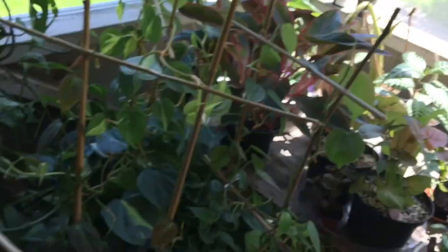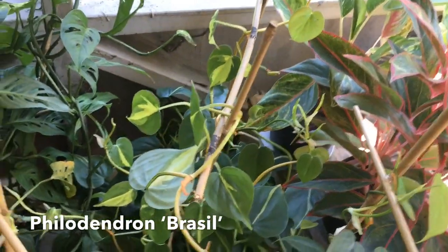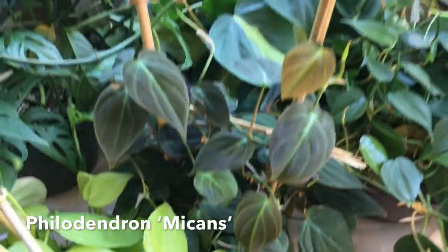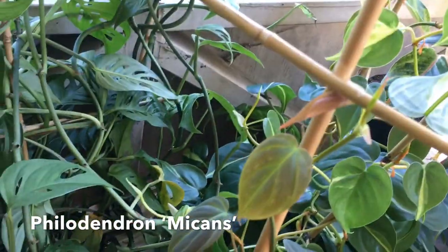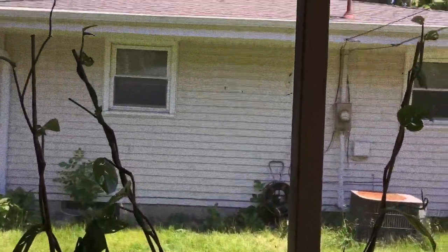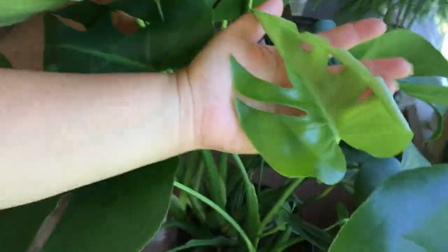Right next to this table is all of my vining philodendrons. Back here is my Philodendron Brazil, my all-green heart-shaped philodendron, my Philodendron Micans — she's trailing beautifully — Philodendron Lemon Lime. And then right behind them is my big Epipremnum — Andy — he's doing well, trailing like crazy. His longest trail is up here. And then right next to him is my Monstera Deliciosa — it's slowly unfurling.